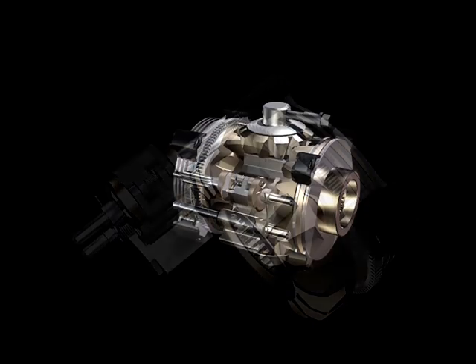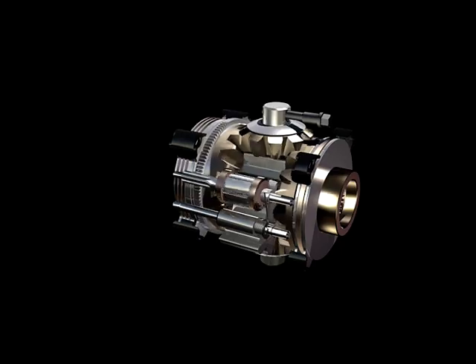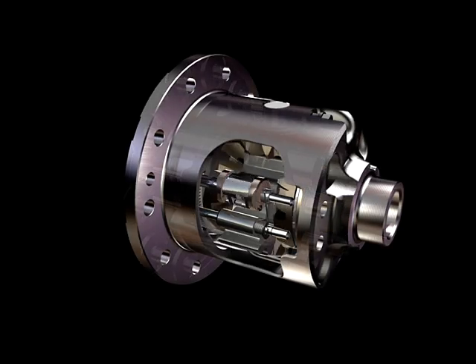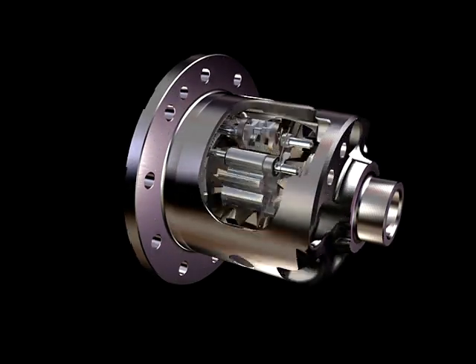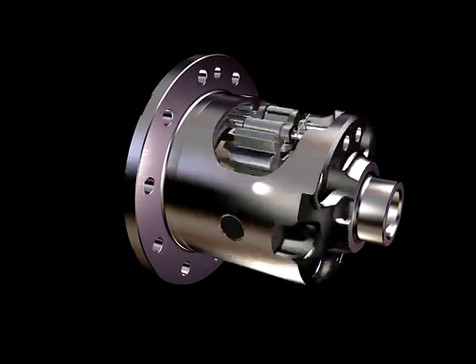The active friction disc engages, causing the cam ramps to self-energize until enough torque is developed between the wheels, allowing them to lock together. With the wheels locked together, maximum driveline torque is available to the high-traction wheel.